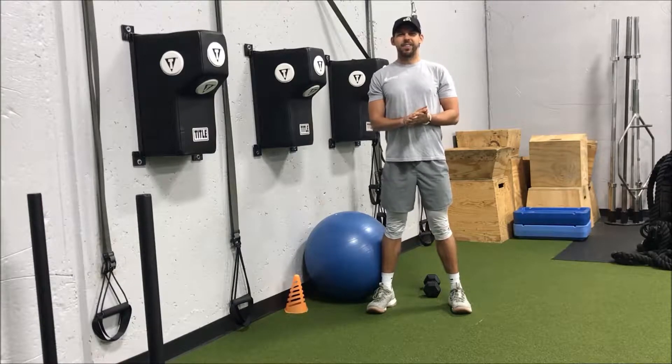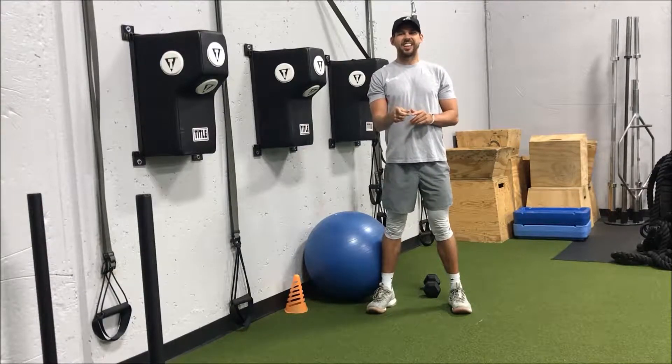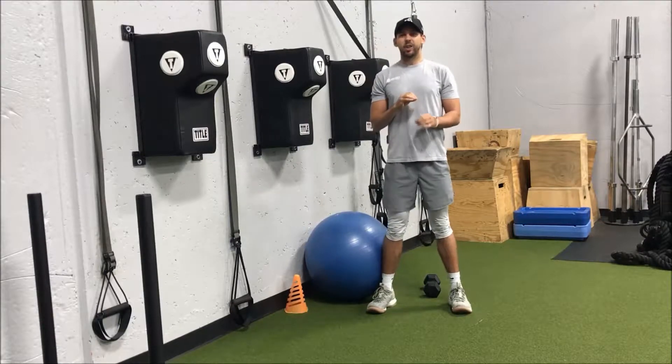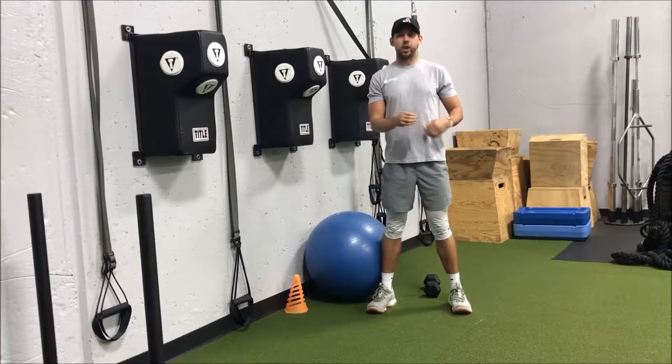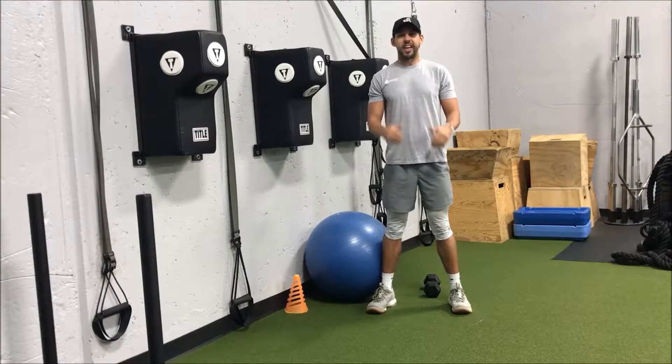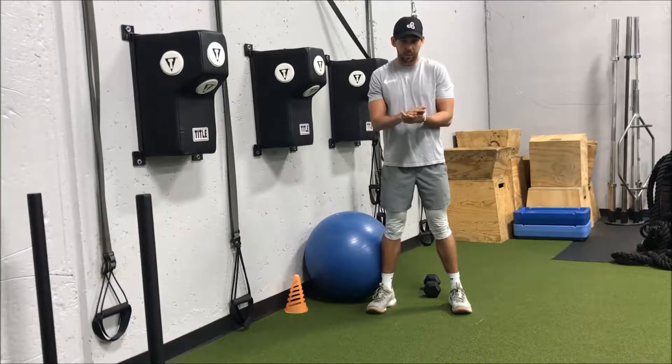Hey, what's going on everybody? Mike here with Infinity Personal Training and today is your Technique Tuesday. Today I'm going to be going over the stability ball squat. This is a great exercise if you're dealing with any low back pain or knee pain. It allows you to get into that squatting position and load the legs. So let's get right into it.